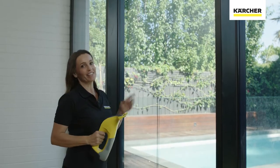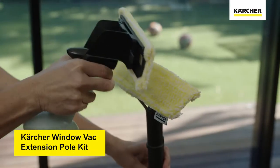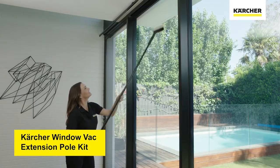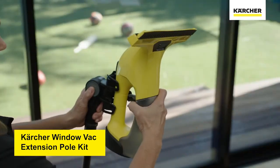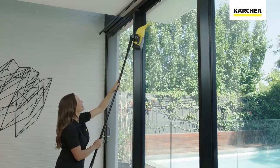Now I'm sure that you noticed that the top of these windows are a little out of reach. For these, we can use the Karcher window vac extension pole kit to clean those areas. Now we can reach the entire window.